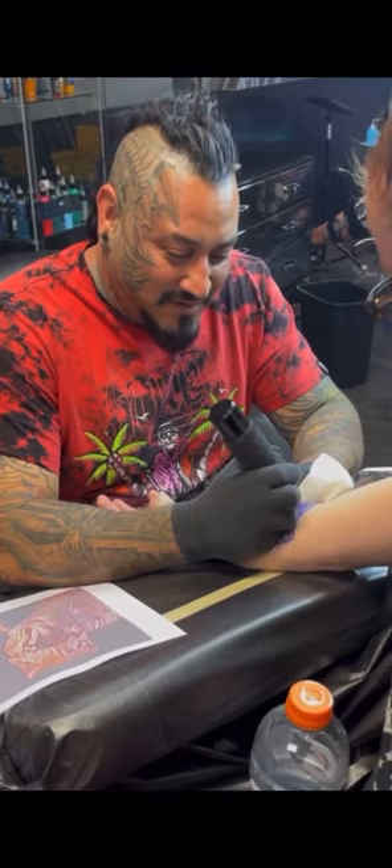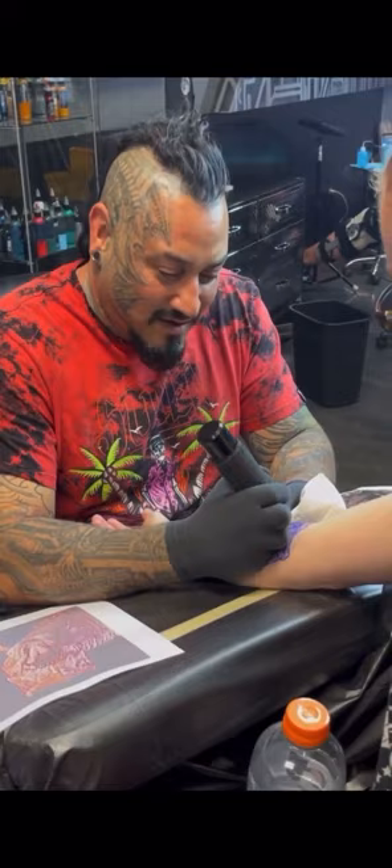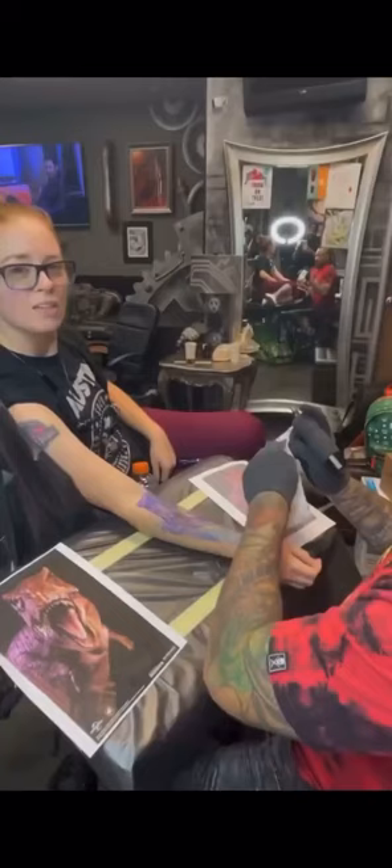Tattooing any type of crazy reptile animals — scales — there's a lot of detail in them and it's just so fun to see how crazy you can make it look. Not only that, I really like dinosaurs too. I've been obsessed since kindergarten; some of your obsessions just never cease.